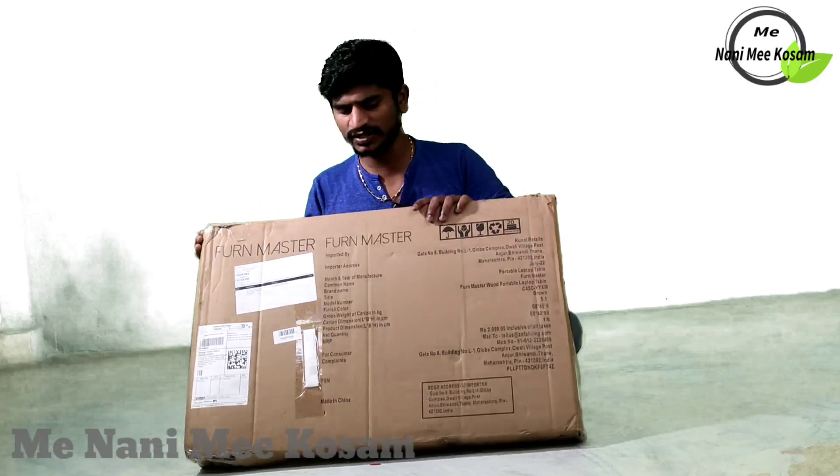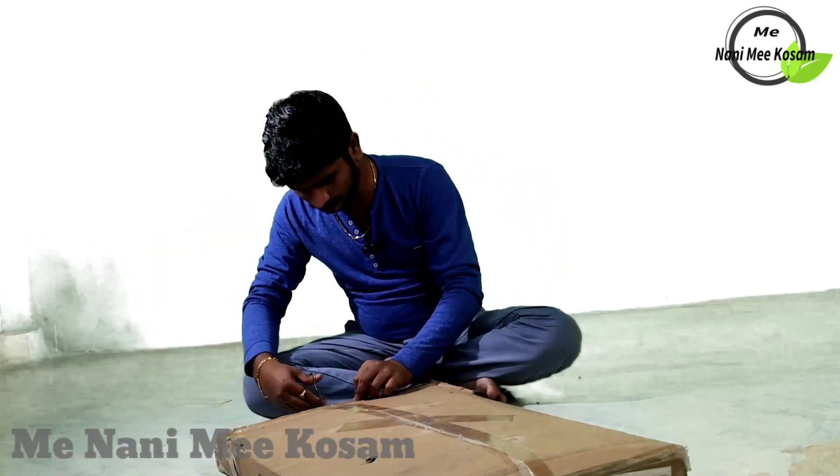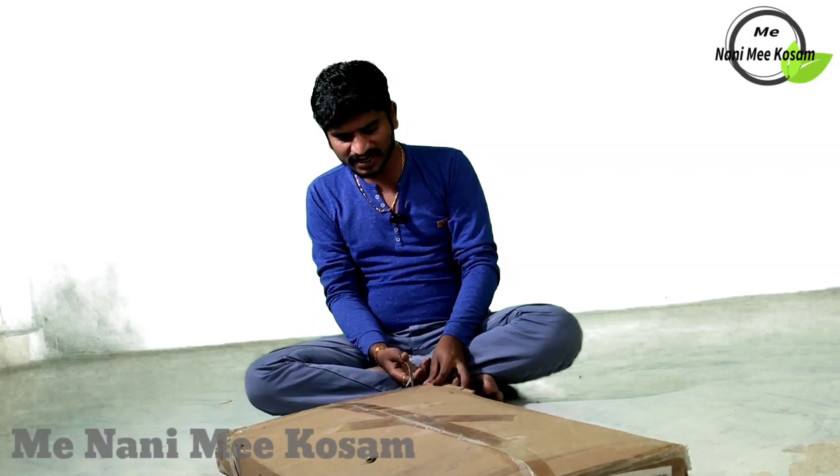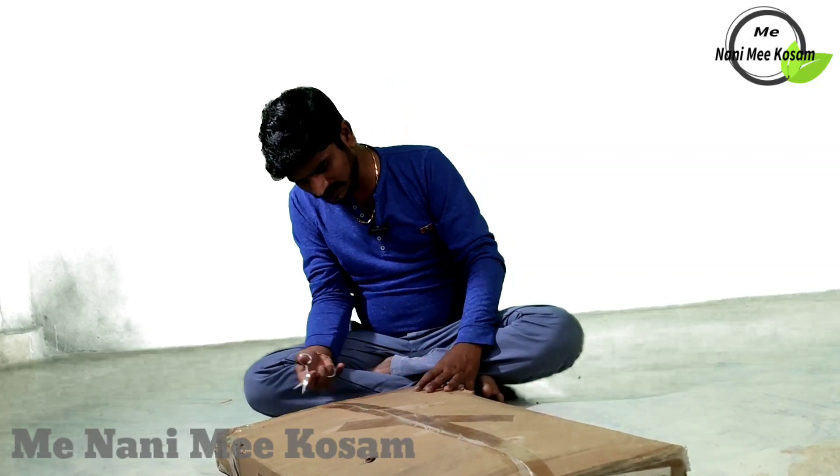Let's unbox this quick. Let's go. I am going to show you the same.